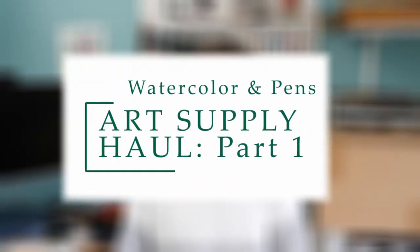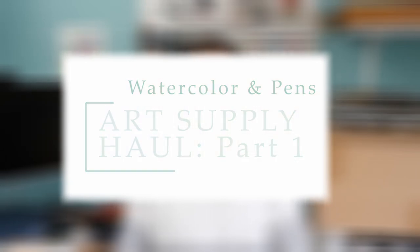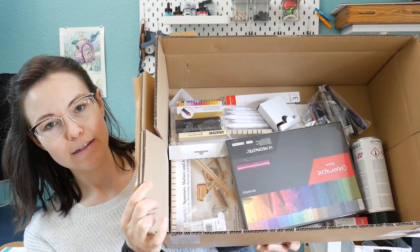Today I have a special treat for me and you, but mostly me. It is an art supply haul. I will post the list of things I got below in the description box, and if available I will get you a link so you can check out what I got. I just checked whether the order was complete — everything is in there. The big theme for this order is definitely oil pastels.